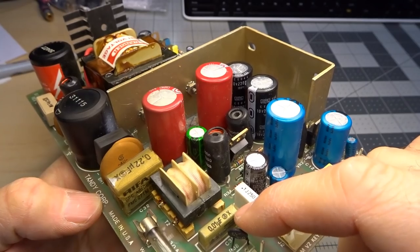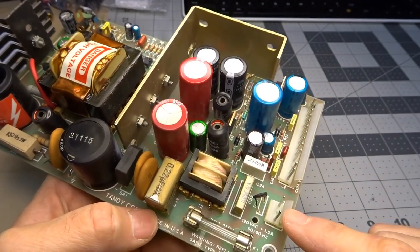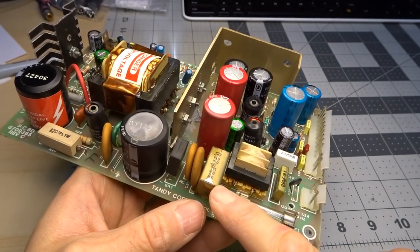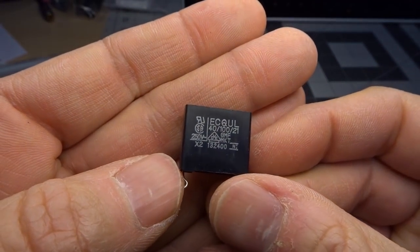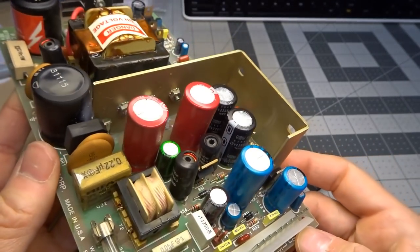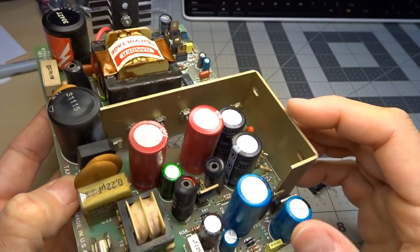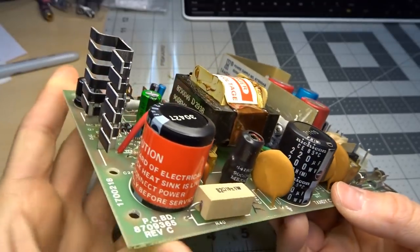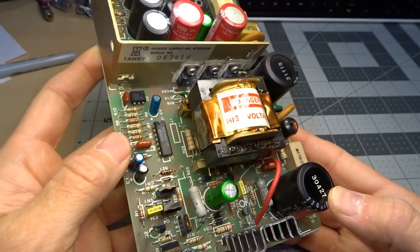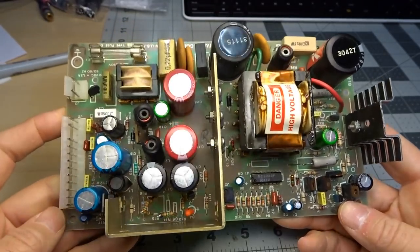Unfortunately there's another one of these little square caps here — a 0.01 microfarad. I don't have a replacement for that one. It hasn't blown yet, but it is connected directly across the mains input right here. On appearance the rest of the capacitors look fine. A lot of them are Nichicon. I don't see any bulging or leaking. They used quality components. From a longevity standpoint it would be prudent to replace all of the capacitors, but I may not end up doing that.